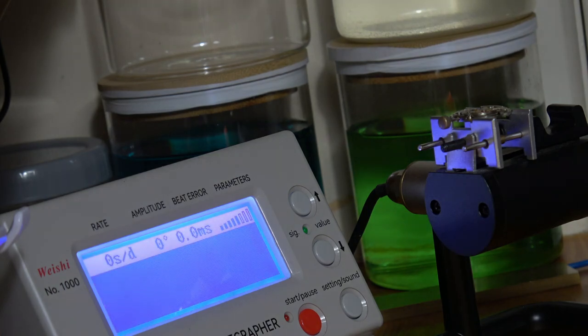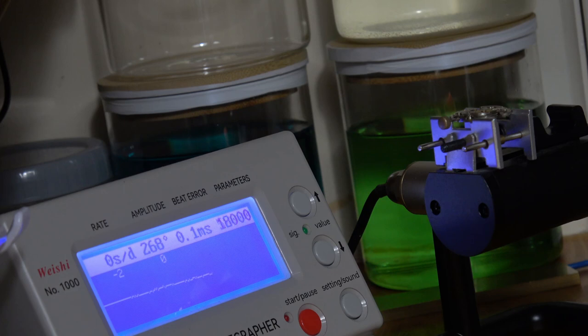With that done, I left it for 24 hours and this is the next day. Let's see what's happened - just from a service, so no alterations. You're looking at between 0 seconds, minus 2 just then, 0.1 millisecond beat error. There you go, it's gone up to minus 5. That's still totally acceptable.